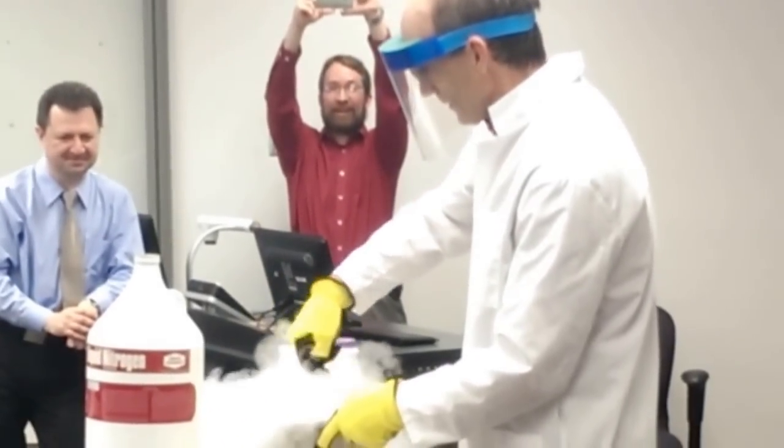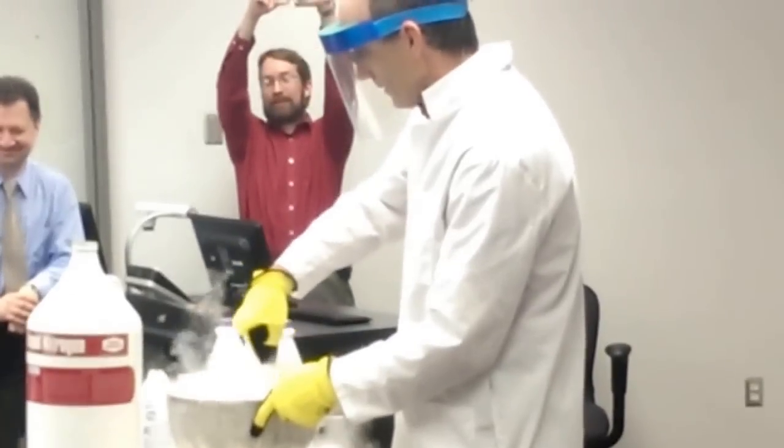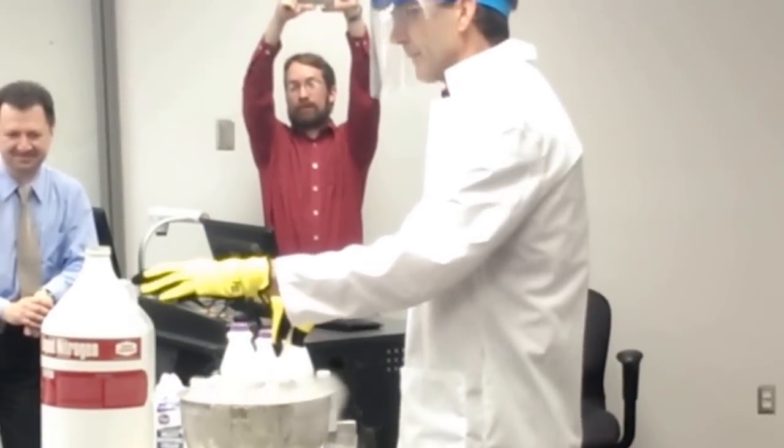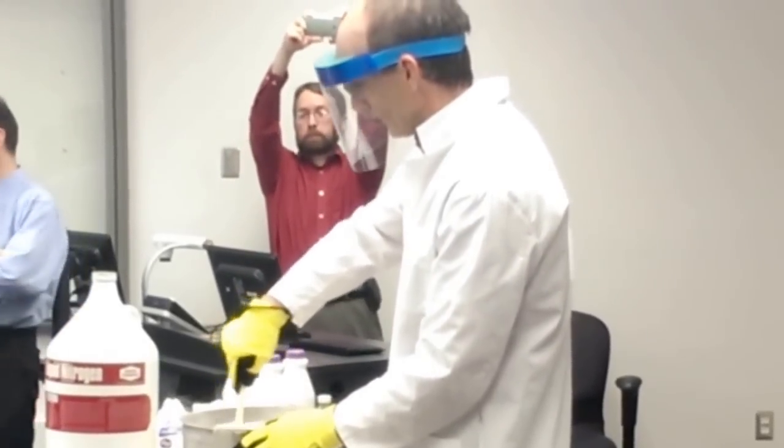Can you feel that? It's cold. So it roughly takes about a gallon of liquid nitrogen to super cool about a gallon of ice cream.